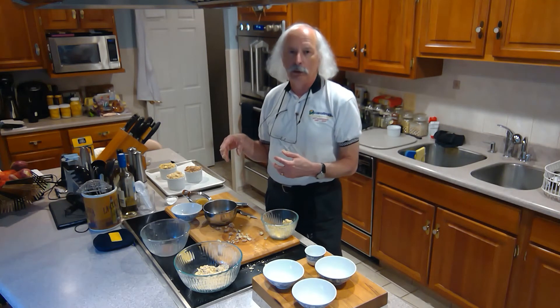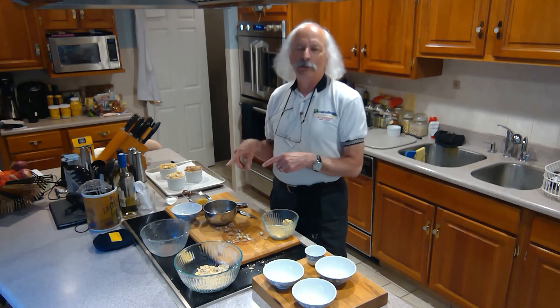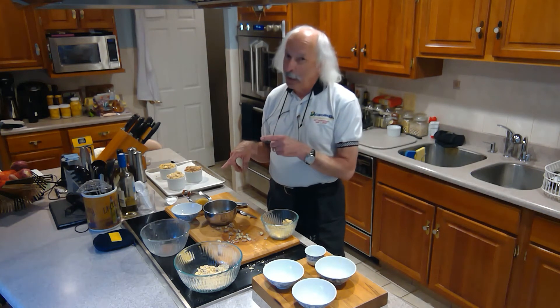Then I've got to let it cool. So we've got to go through that process. When we come back, Donna's going to decide which of these crumble toppings she likes the best.